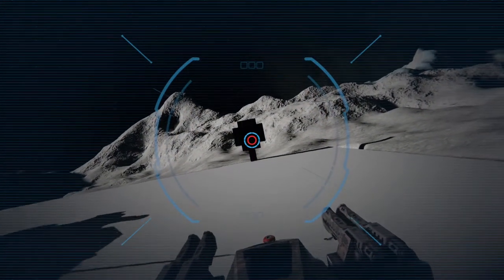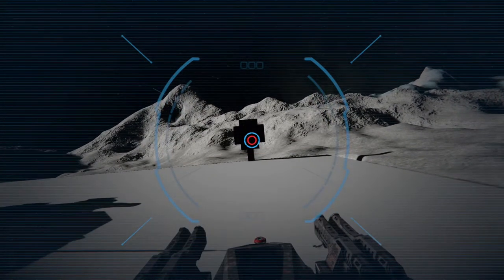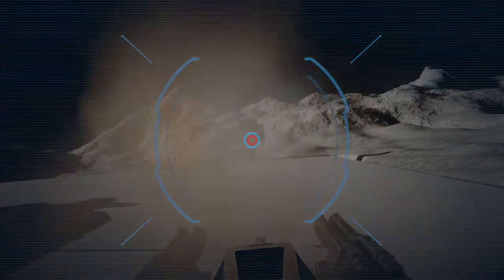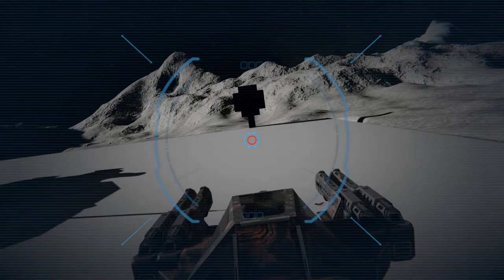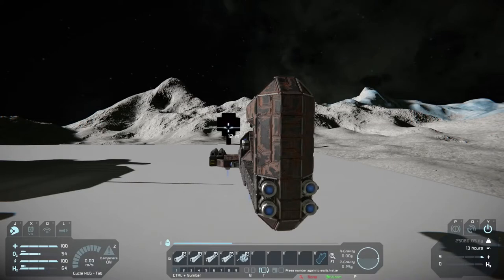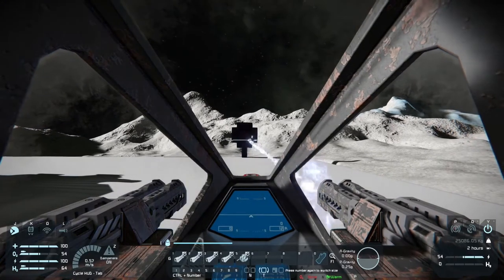Let's try the assault cannon first — maybe it's just the way I'm pointing my ship. Well, I think we hit it. It really doesn't do any damage with the assault cannon; you probably have to shoot about four or five times just to break one steel block.